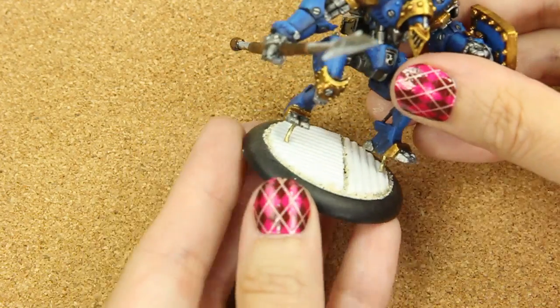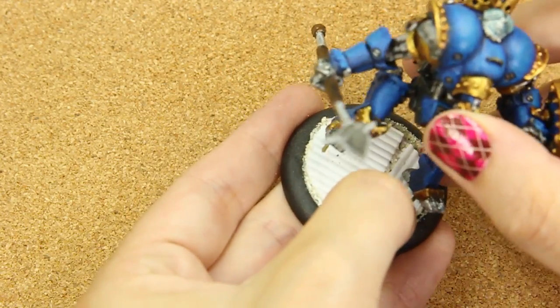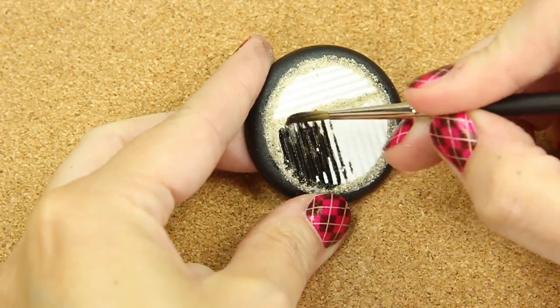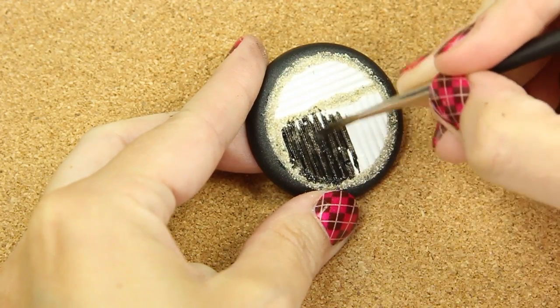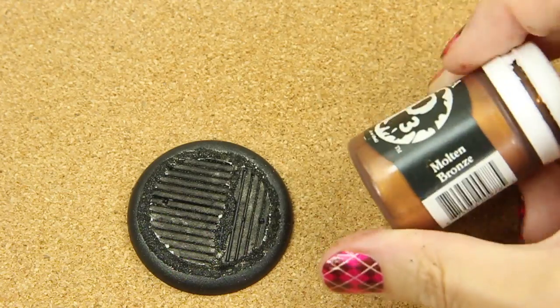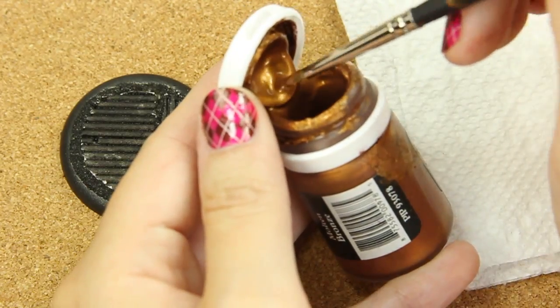And now I'm going to take my little piece and poke holes where I want him to go, kind of like marking him. Then I'm going to take black paint, water it down with probably two parts water, one part black paint, and do the whole base with that.